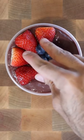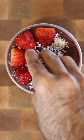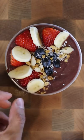Now you can top it off with strawberries, blueberries, shredded coconut, granola, and slices of banana. You can honestly top this off with whatever you want. That's pretty much it.